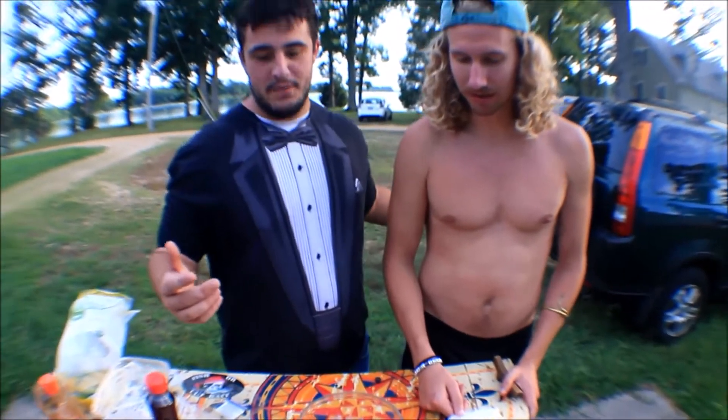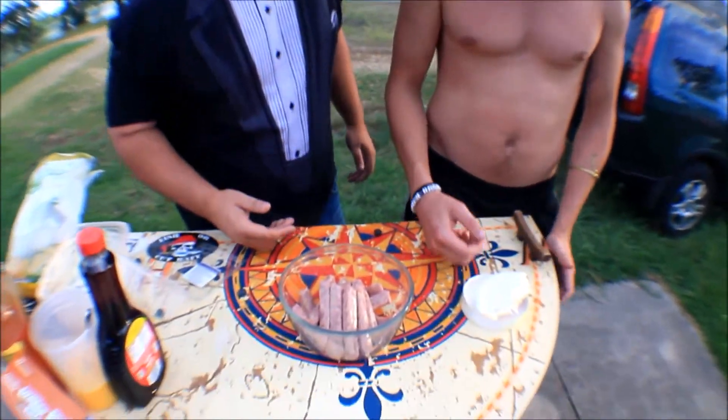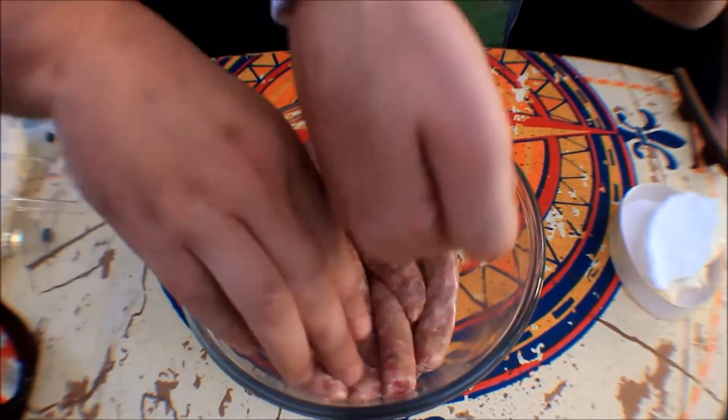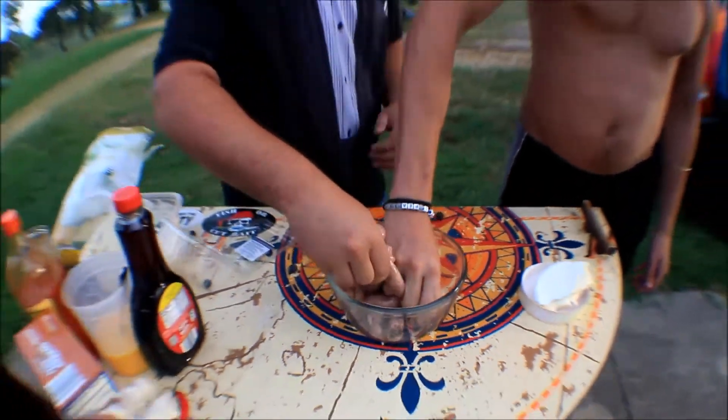We finished phase one, we finished phase two, and now phase three — we gotta add the meat, a lot of meat, cheese, and cobbler bits. We're at the last part of our dish and we're going to mush up some sausage to make a nice filling. You gotta just break it up, break the package.